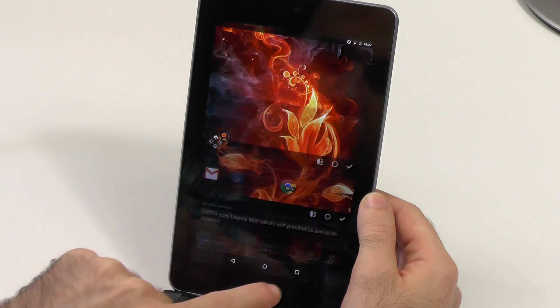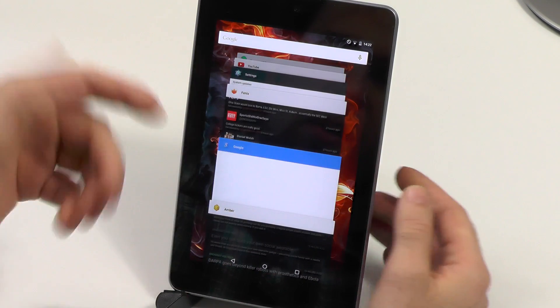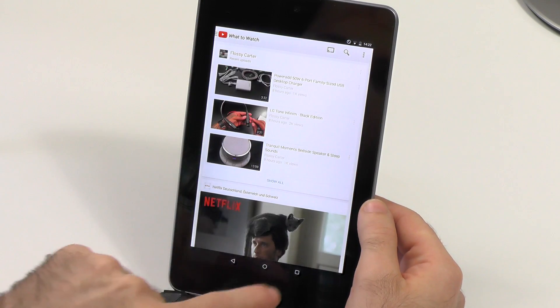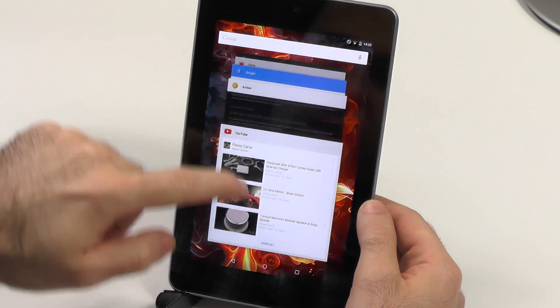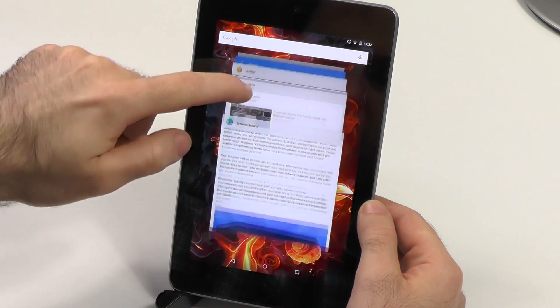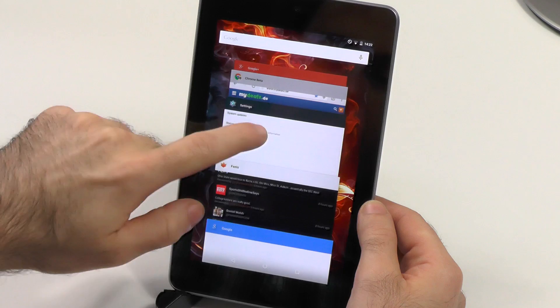The multitasking sometimes, as you can see here, needs a little bit of time to switch to an app or get back to an app. The more you will be running, the longer it can take, but it's still absolutely acceptable.